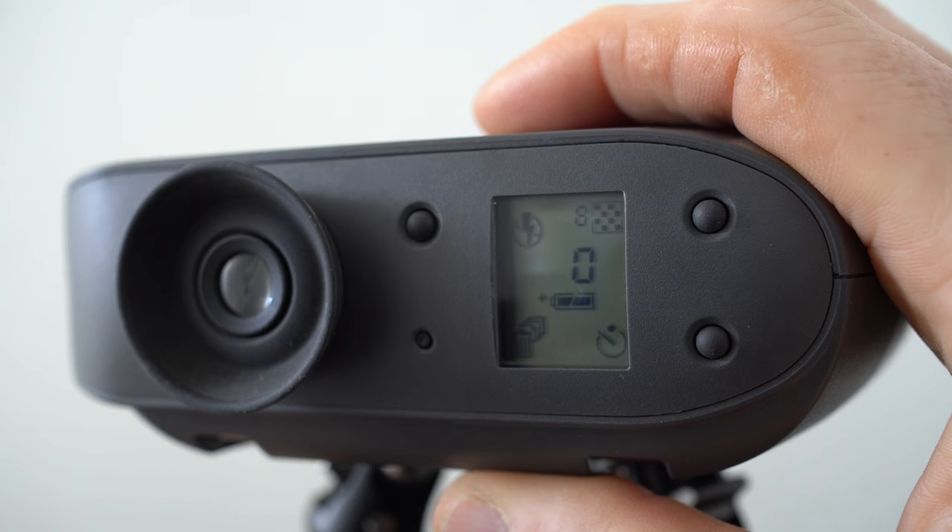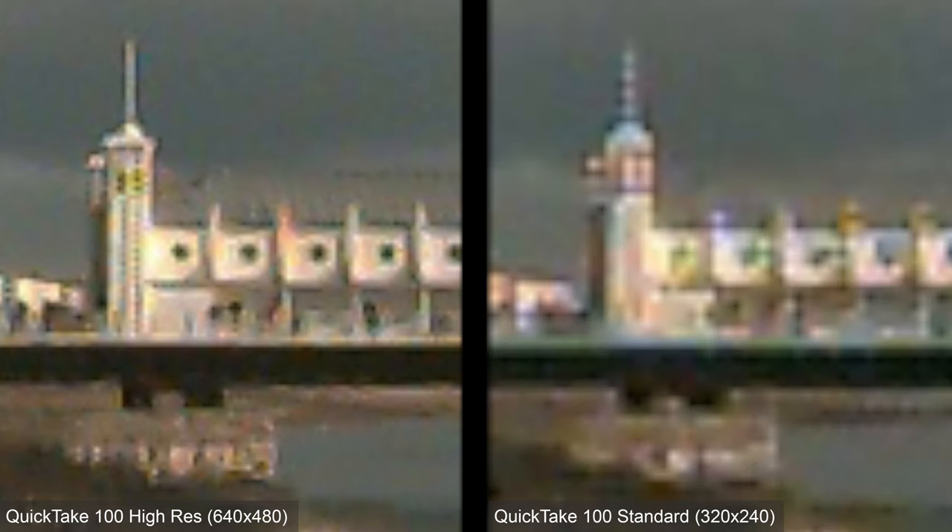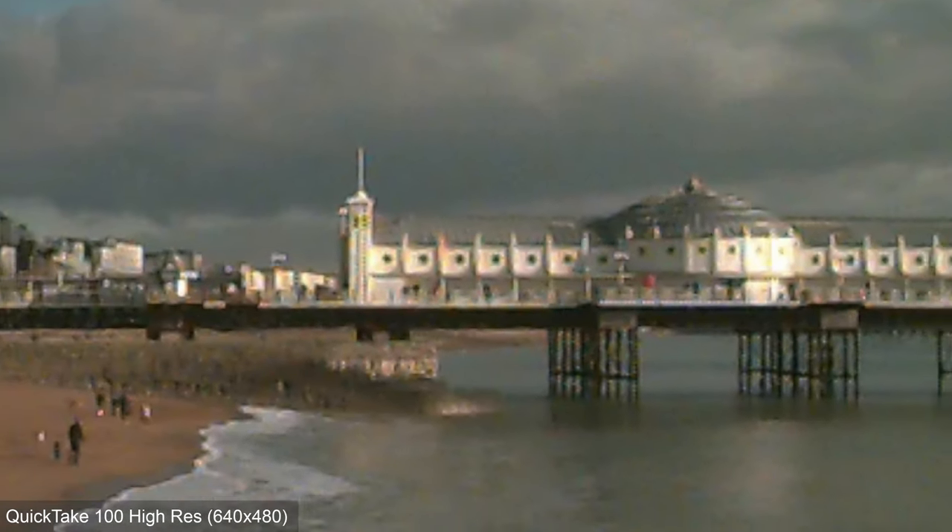For imaging, the QuickTake 100 employed a Kodak CCD sensor with one-third of a megapixel, delivering photos with a maximum resolution of 640 by 480 pixels — VGA for short. The modest internal memory could only accommodate eight of these best-quality pictures, but if you wanted more you could switch to standard mode, which reduced the size to 320 by 240 pixels, squeezing in up to 32 in total. To compare their quality I've photographed Brighton Pier using both modes, starting with the high-resolution 640 by 480 image, and I'll keep that on the left while introducing the standard 320 by 240 version on the right.